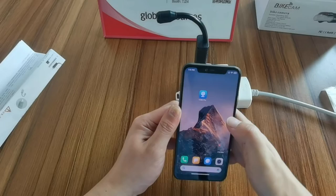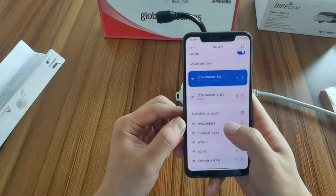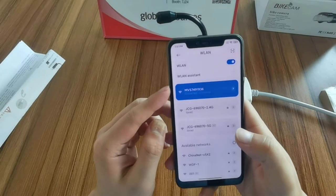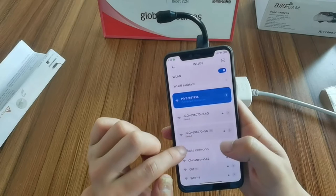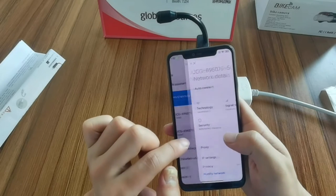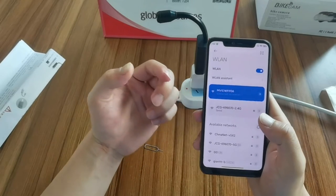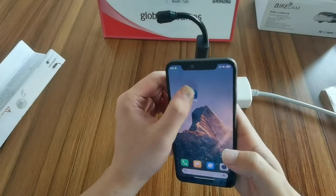Now let's use our phone to check the Wi-Fi. According to the user manual, we need to find the Wi-Fi name — this one ending in 5749 — and connect to it. Now it's already connected but no internet. At this step, I suggest we turn off the 5G type Wi-Fi, or forget the 5G Wi-Fi, because when connecting the camera with the phone, if you connect to a 5G Wi-Fi it will influence the connection between the camera and the 2.4G Wi-Fi.